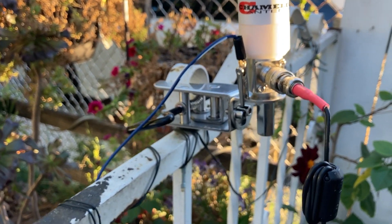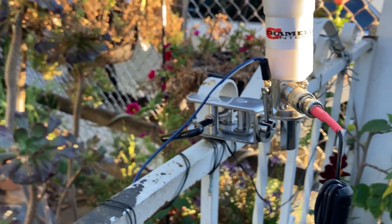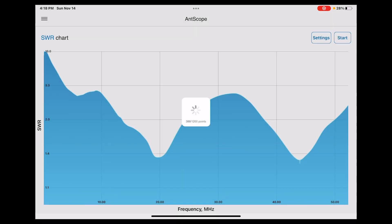Now I'm in the car and as the rig expert is calculating the SWR chart, let's talk a little bit about the Jaw Empress Light.